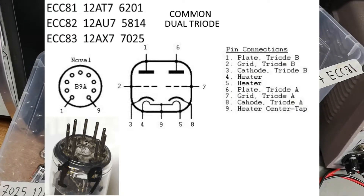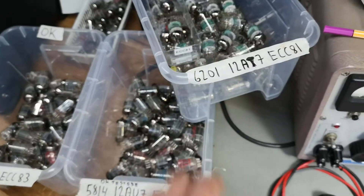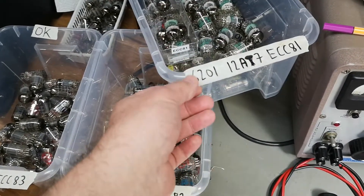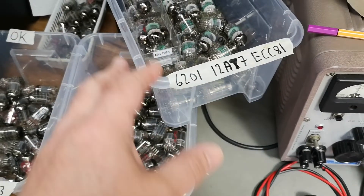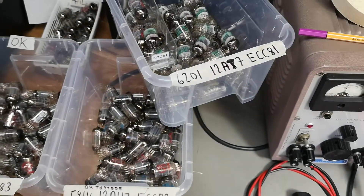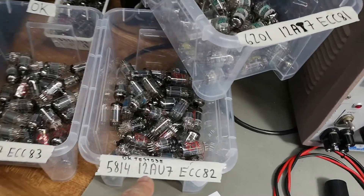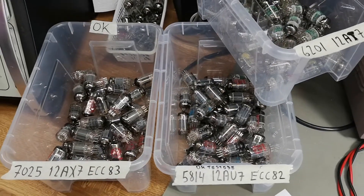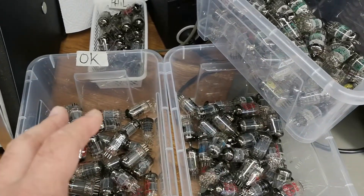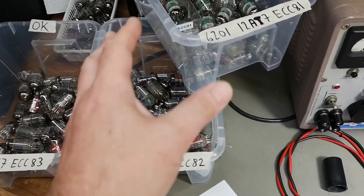This is a very normal tube and they got different names depending on if you're from Europe or the US, or if you're using military tubes — it's a little bit annoying. I've been sorting out all my tubes, which is why I had to write all the different names and numbers on my boxes, then doing a lot of testing and putting them into different boxes — some of the failed ones, like the ECC83.